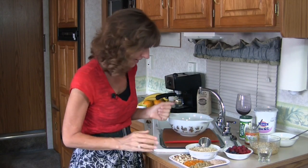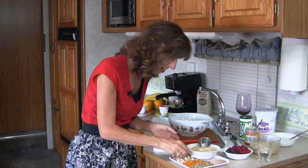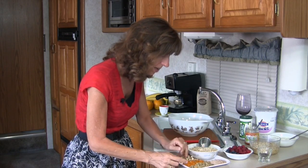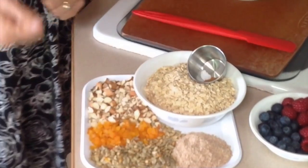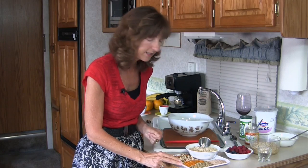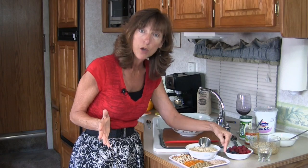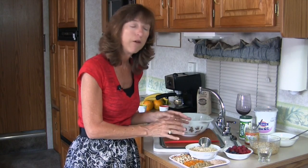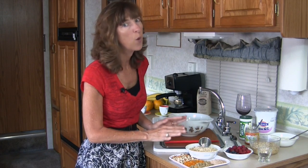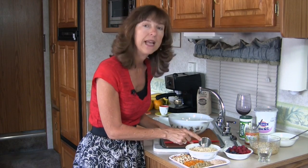For today's muesli, I'm using raw almonds cut into nice large chunks — I like the crunch they give. I've got some roasted unsalted sunflower seeds, some dried Turkish apricots cut into nice little pieces, some wheat bran — though you can use oat bran as well — and of course the basis of your muesli is going to be oats. Make sure you use rolled oats, not instant oats, because instant oats will be way too mushy. I've also got a little bit of cinnamon and a little bit of salt.